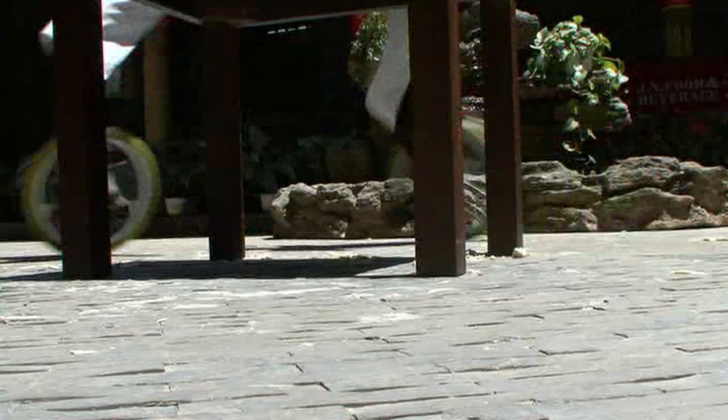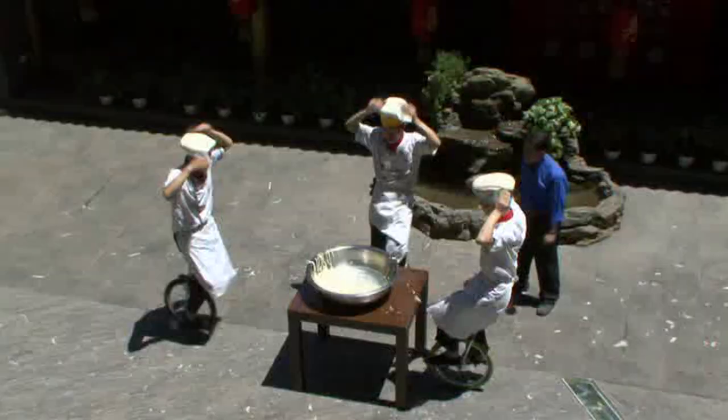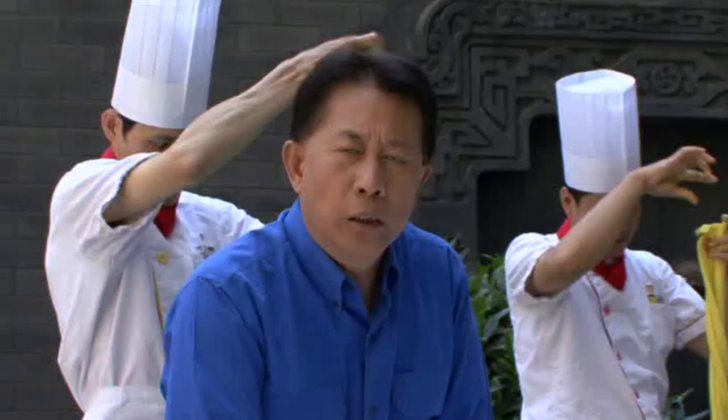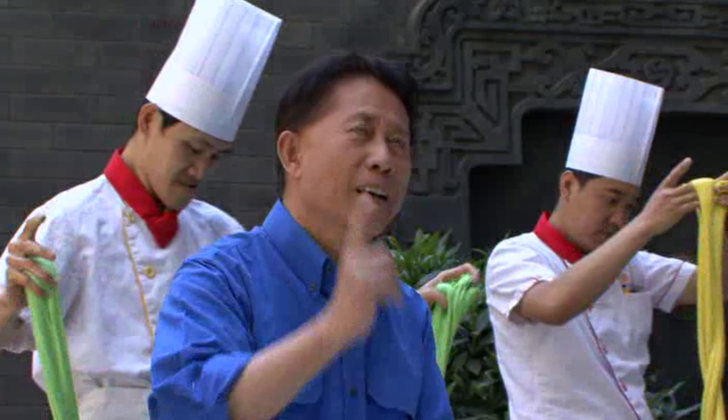These guys are getting so good at shaving the noodle they can actually do it on a unicycle. Isn't it amazing? Shave noodle on a unicycle. You might have seen hand-pull noodle, stretch noodle, but you have not seen dragon-whisker noodle performed right in front of your own eyes.